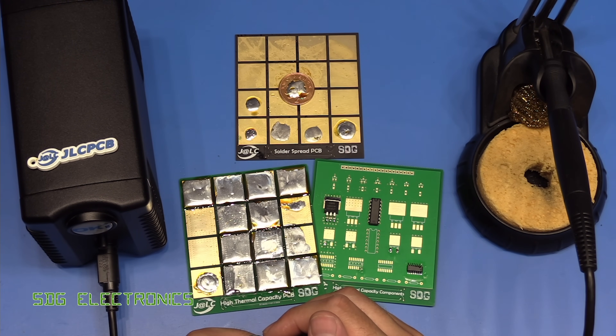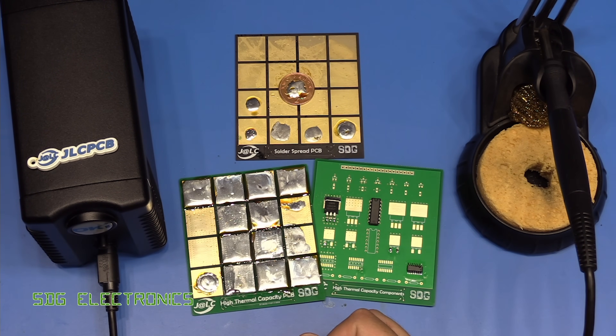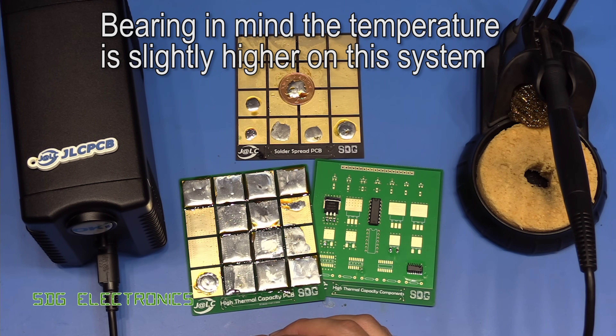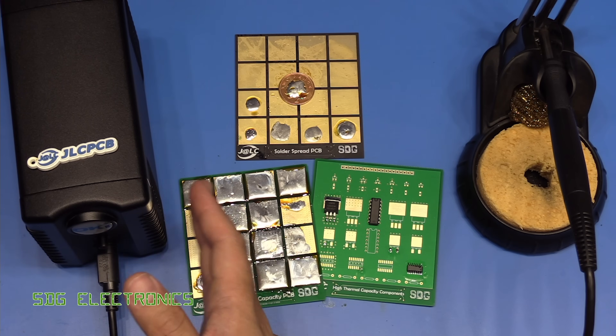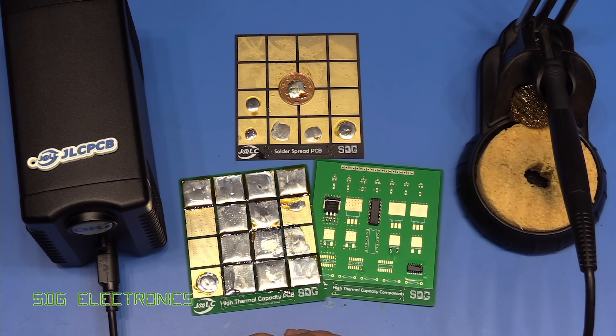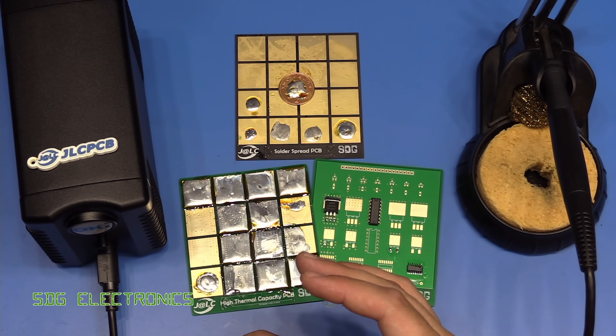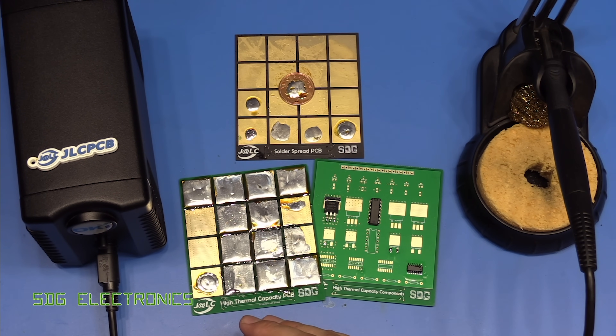Given that this is the lowest power station reviewed so far, the results don't suggest it's underpowered at all. The coin test looks pretty similar to the Pace station and the Qwik TS-1200A, which are rated considerably higher. Tips cost around £11 to £12, relatively inexpensive compared to other systems, and the station itself is cheaper. It's a very nice station — if you don't mind fixed temperature soldering, you just turn it on and get to work without worrying about temperature. I'd highly recommend it as an upgrade from cheaper or KSGER-type systems. A big thank you to JLCPCB, the video sponsor — until next time, thanks for watching.